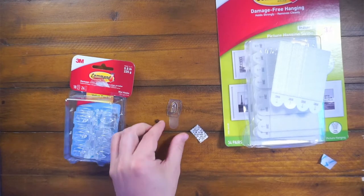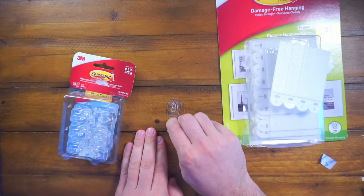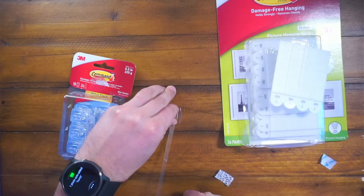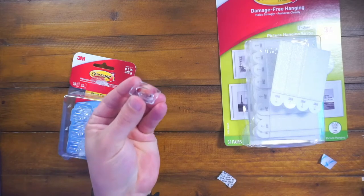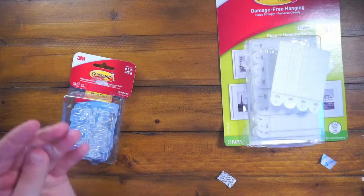It's stuck, it's not going anywhere. You pull this little silver tab — clear tab — and then this is how you remove it. Pull it out and look at that: no scratches, no nothing. It doesn't damage anything. It's super easy to use. You just take this off and then your hook is reusable, so you don't have to throw the hooks away at all.